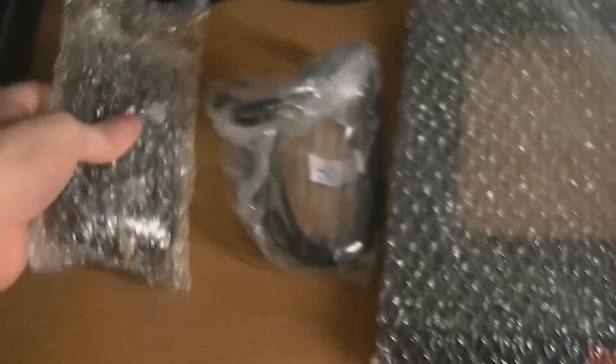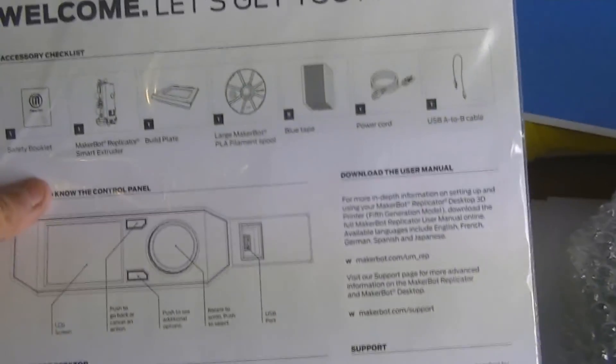Here's the Smart Extruder. Power cords. PLA filament. You actually get 5 pieces of blue tape, as well as a 'Let's Get You Printing' guide. So that's the list of things that you get. But I won't put it together until tomorrow - I'll do it on the GoPro since it's better for lighting and audio. So there's all my filament, here's the build plate, all the documents.